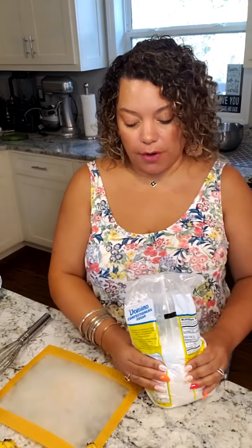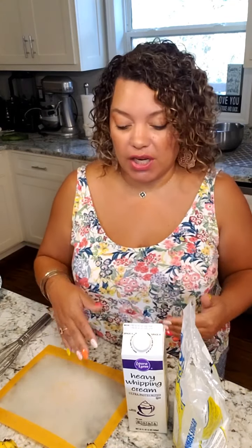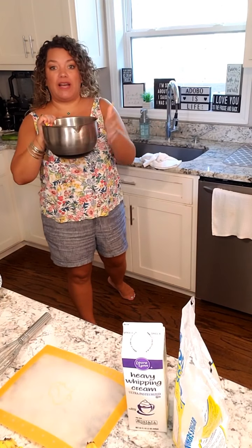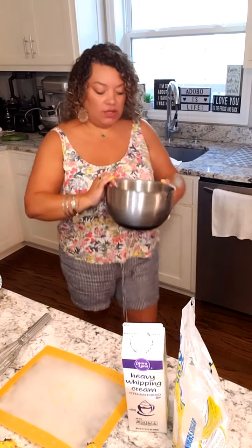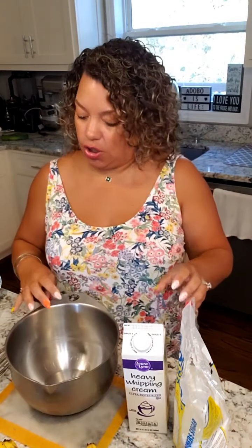Next we're going to make the whipped cream. I forgot to mention you'll need some powdered sugar. Some people use granulated sugar, but when you're dealing with sugar in a cold mixture, confectioner's sugar melts better than granulated. We're using heavy whipping cream, some sugar, and a little extract — for banana pudding, I think classic vanilla is best. I like to chill my bowl, so I put a metal bowl over ice water with a little salt to make it super cold.